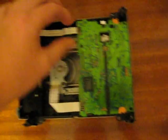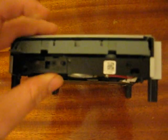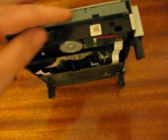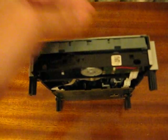Once all the ribbons are plugged back in, put the bottom back on and put the screws back in. If the new drive doesn't come with the front piece, take that silver Xbox 360 face plate — it just clips on and clips off — clip it off the old one and stick it on the new one.